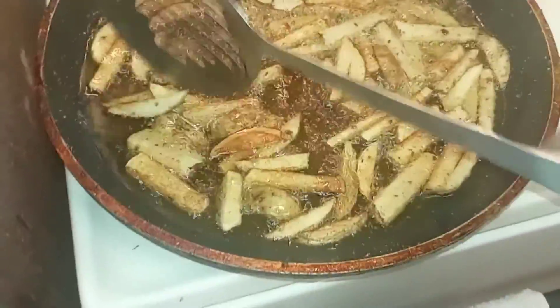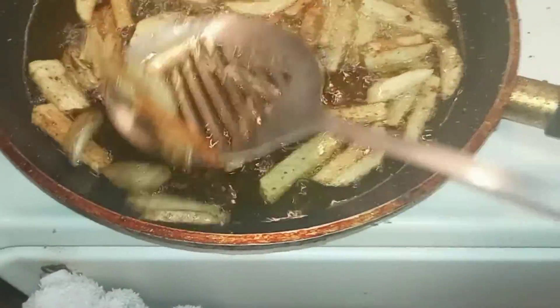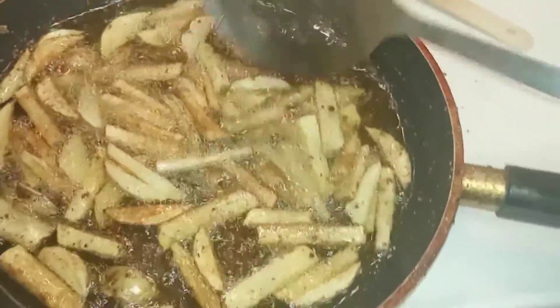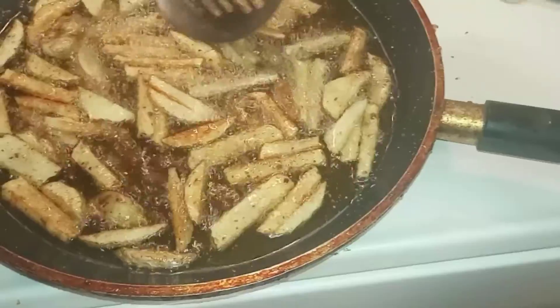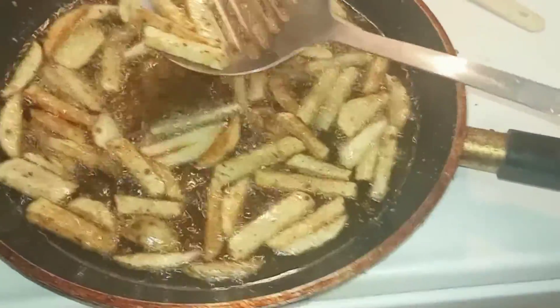I like my fries fried hard — basically brownish. These are a good amount of fries right here for feeding two people.